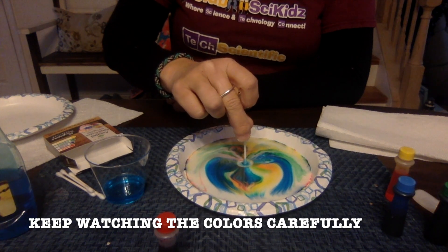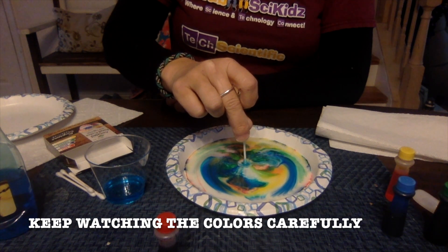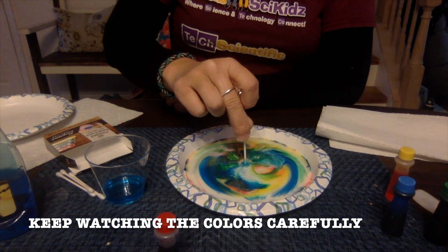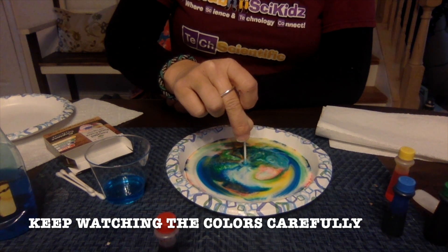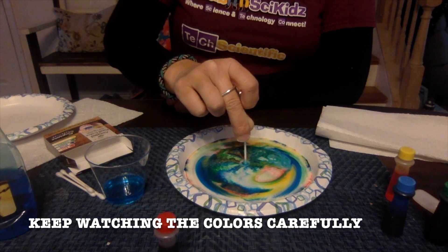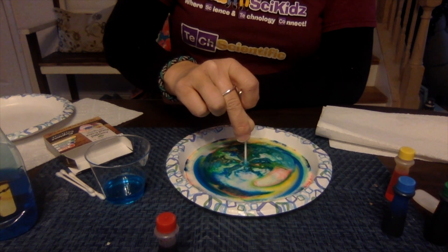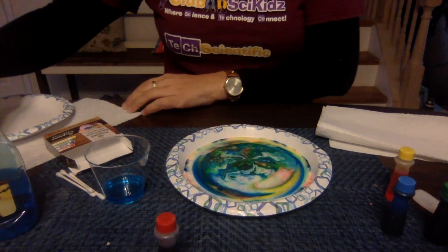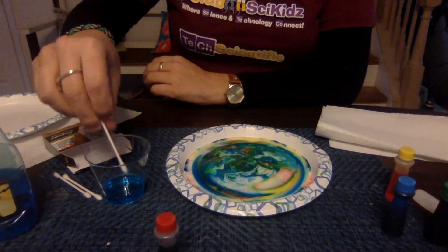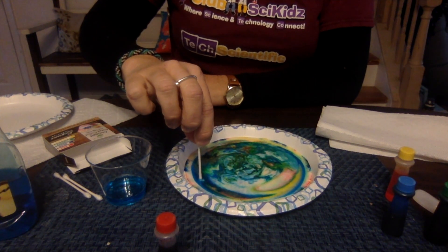How neat is that? So what do you think is happening, and why do you think it is happening? It's a pretty safe bet that once you stop seeing the movement, you can go ahead and take out your Q-tip. A lot of kids say they want to do it again — so go ahead and try it, get another Q-tip and put it in the Dawn soap. It didn't do anything this time. So it's important to think about why we got the reaction that we got.